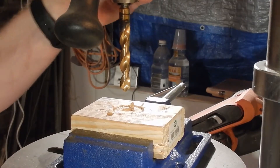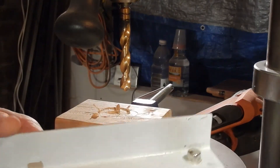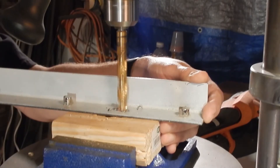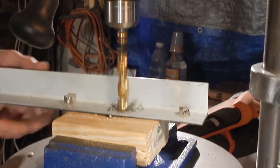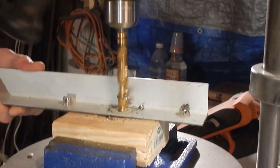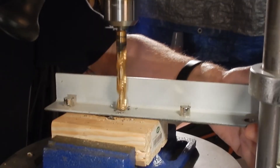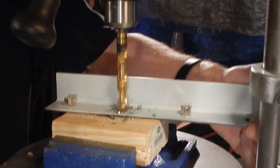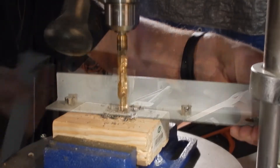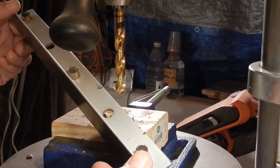I've got a half-inch drill bit chucked up in the drill press and my marks on the angle iron ready to go. We've got two new holes drilled in there - you can see it's a pretty simple process to get those in.